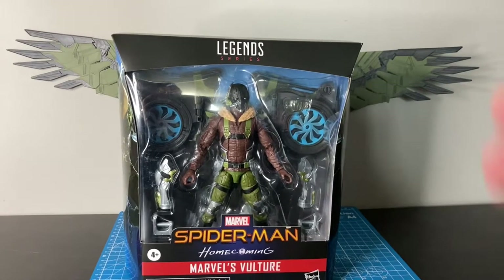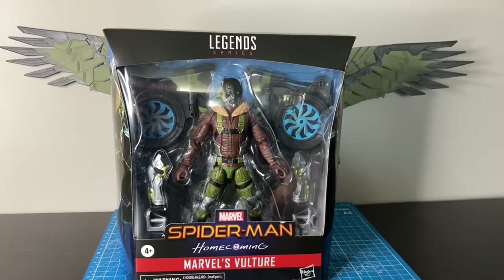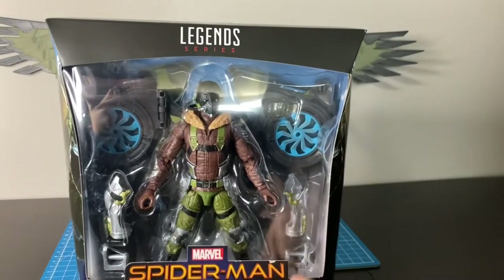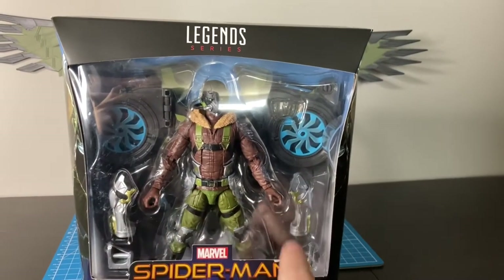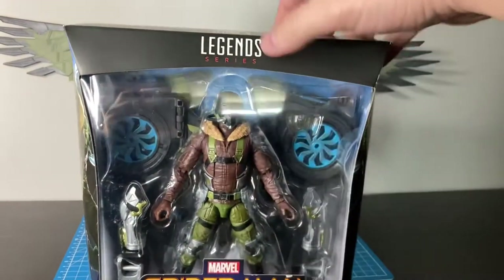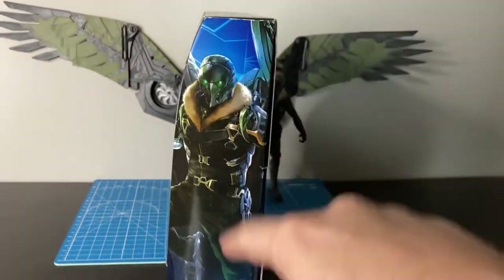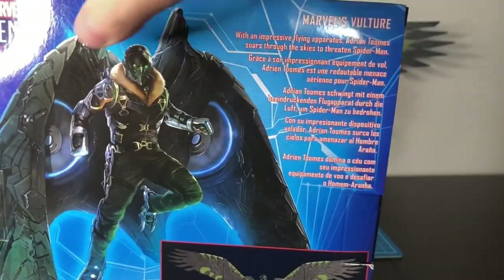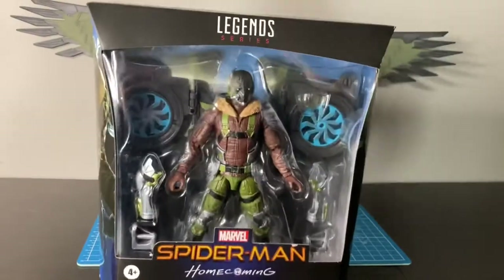For you in-box collectors, we have the standard deluxe Marvel Legends packaging. Inside the clamshell you can see the accessories. He comes with the arm braces, hand controls, and the wings are on the inside. You have the art deco of the Vulture on the outside, a small write-up and some pictures on the back, and the same deco on the other side.